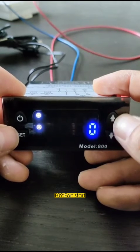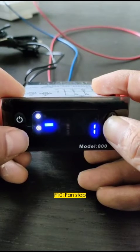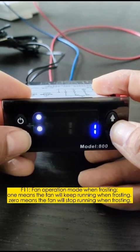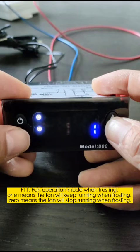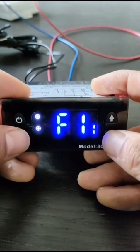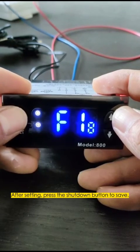F09: Fan start. F10: Fan stop. F11: Fan operation mode when frosting — F1 means the fan will keep running when frosting; zero means the fan will stop running when frosting. After setting all parameters, press the shutdown button to save.